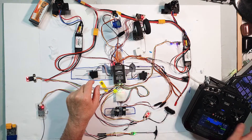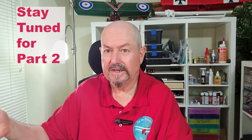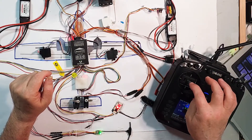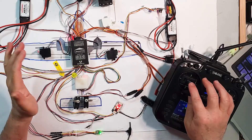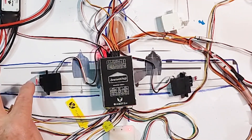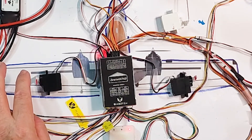On my transmitter I've got everything set up with a model configured and all the channels set, which I'll explain in more detail at the end. For now, this is my ailerons control. I use mode 3 rather than mode 2 — mode 3 means ailerons and elevator on my left stick, throttle and rudder on my right stick. And there we go — we have ailerons moving perfectly smoothly. No jitter, just really clean. Beautiful.